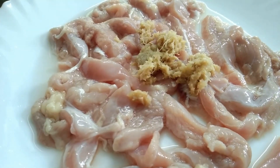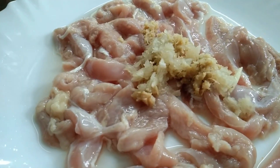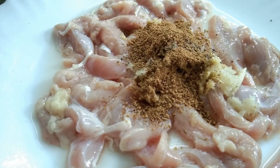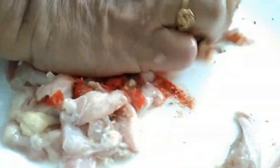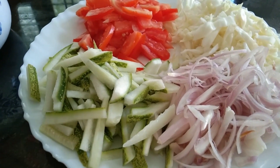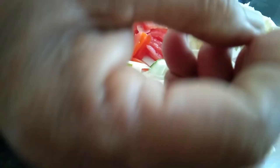Add 1 teaspoon of ginger paste. Then 1 teaspoon of masala. Mix it in a little bit. Add some cabbage and cucumber, and mix it in a little bit.